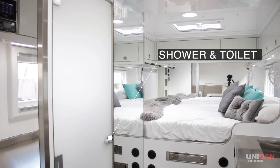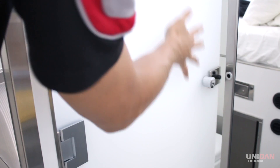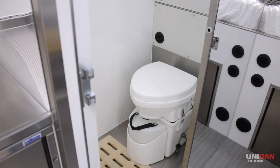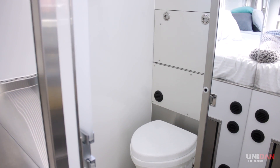The compact and tidy bathroom doesn't take too much real estate from the inside, while remaining fully equipped with all the essentials. It features a composting toilet, custom fold-down basin and a custom vanity, as well as a shower.